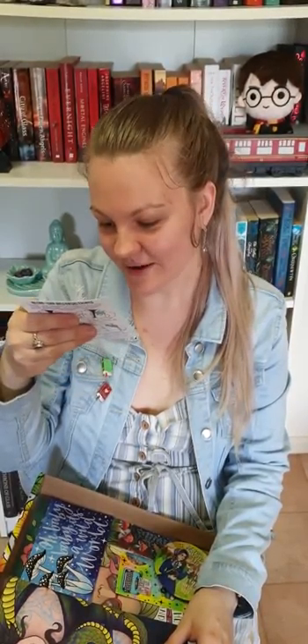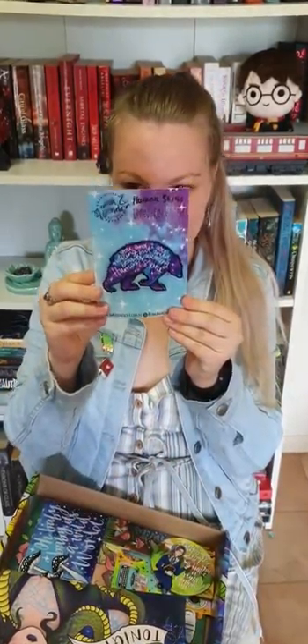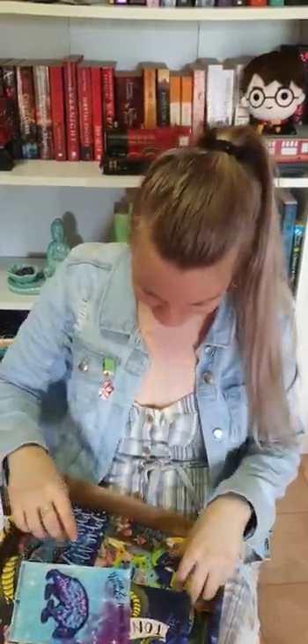We've got an iron-on patch, which can go on my jacket along with my other pins. It's exciting, and it says 'You and I are nothing but wild bears weaving human sky.' I think that's what it says, and it looks easy to put on — you just iron it on. That's cool.